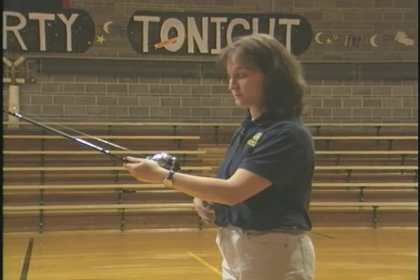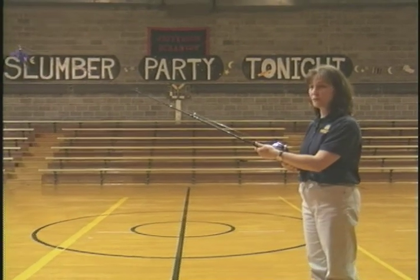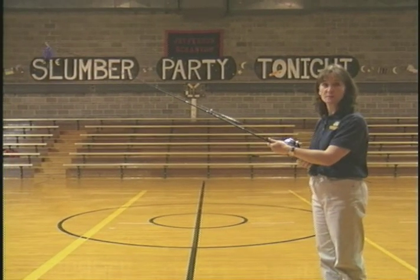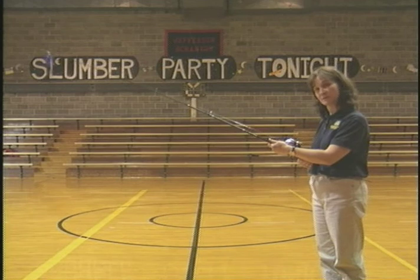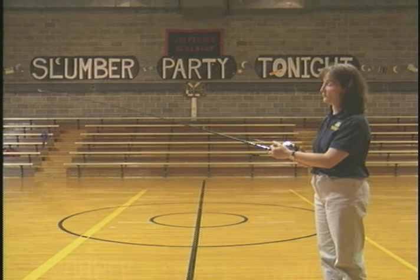Typically, your rod is going to be about belly level, right here at your belt. You're going to put one hand on the rod grip and one hand in front. If you're right-handed, this is going to be your right hand; if you're left-handed, these will be switched. With the first cast, we're going to do a flip.